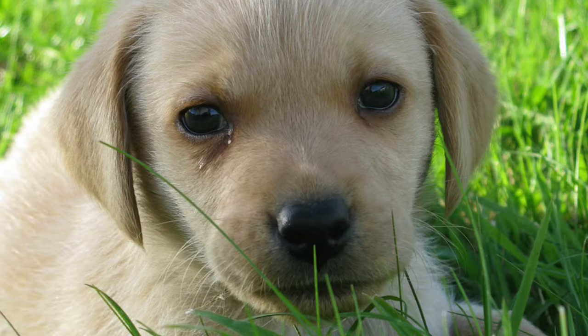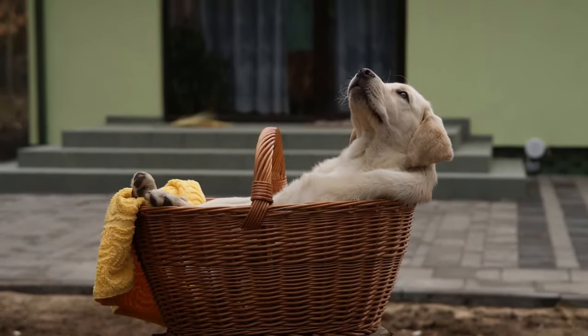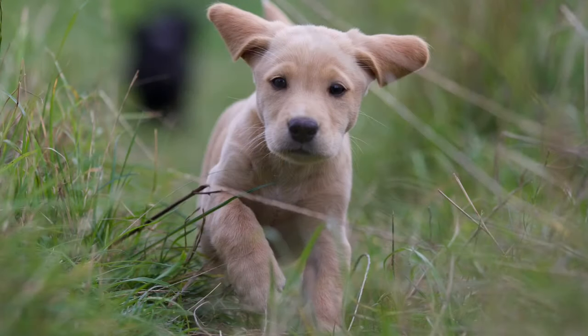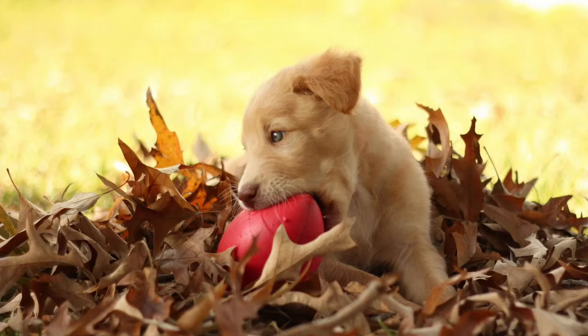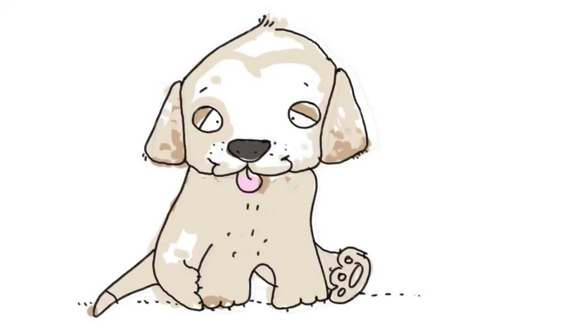And here is a Labrador puppy — they are so cute. They have great big brown eyes and they love to sleep, but most of all they love to be active. Look at those ears flapping in the wind. He's going zoom through the grass, and they love to chew. Labrador puppies love to chew things and wreck things!